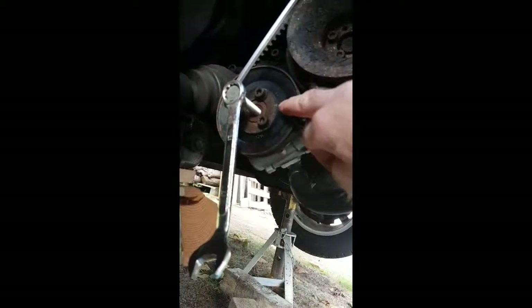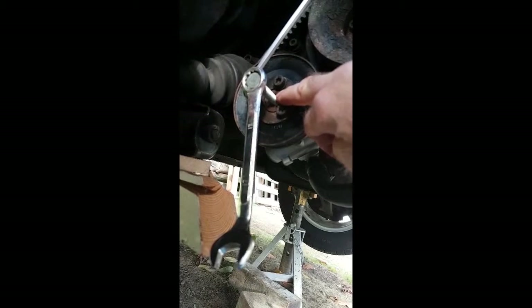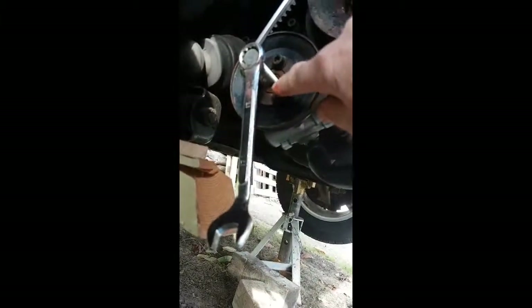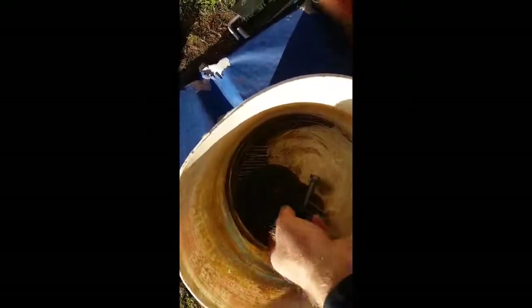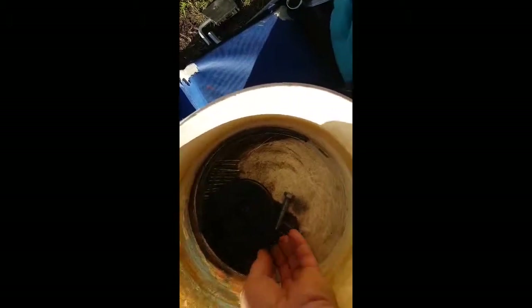The next stage is to take off the power steering pulley. With mine there was an allen key in the middle but I didn't have that size. Fortunately there's a threaded stud in the middle and I've used a bolt to hold it, then you just need to undo the three allen keys there. Now the pulley's removed - put it in a bucket so you don't lose any parts.